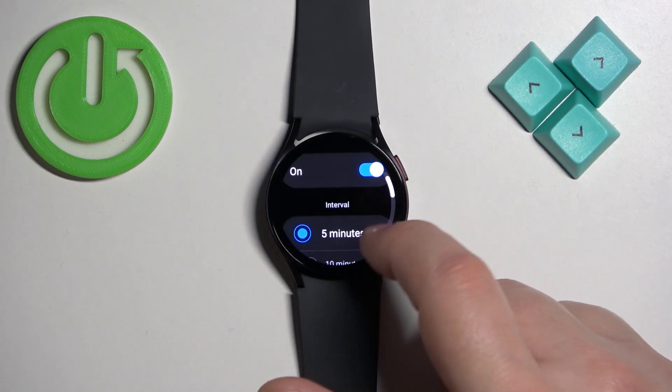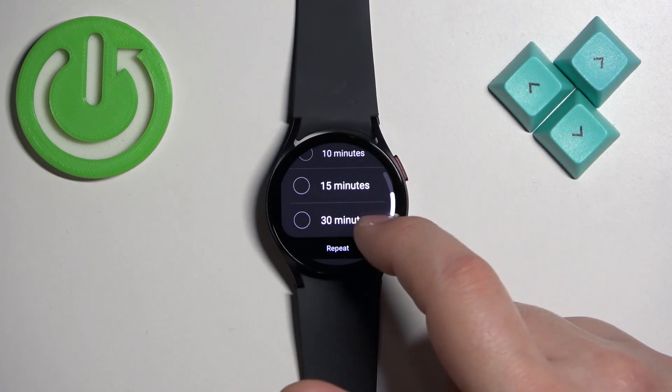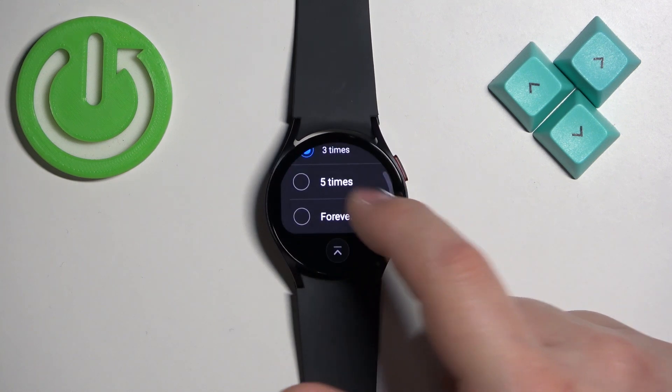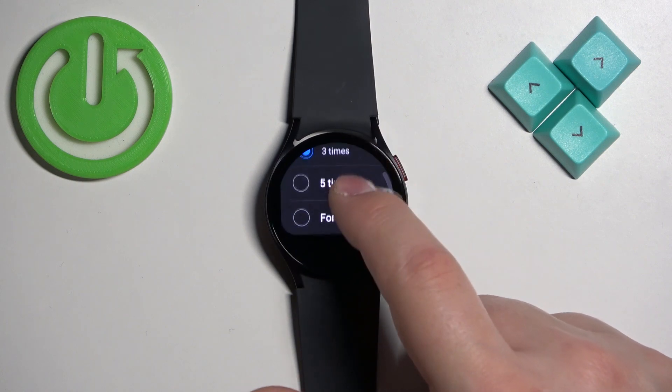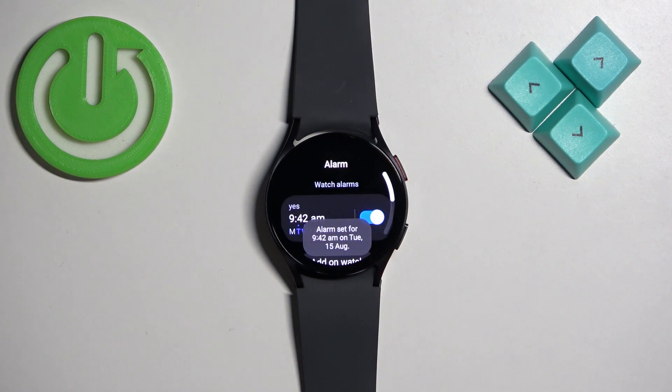Finally, we have the snooze option. Here you can enable or disable snooze and select the interval — five minutes, ten minutes, fifteen minutes, or thirty minutes. There's also a repeat option with three minutes, five minutes, and forever. Customize this to your liking, then go back.